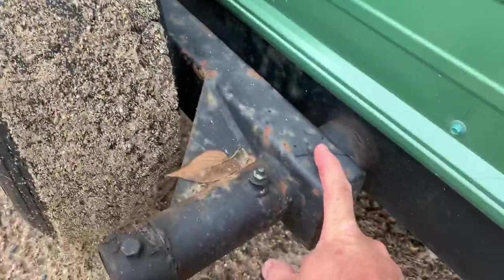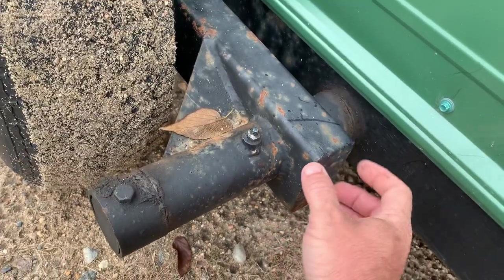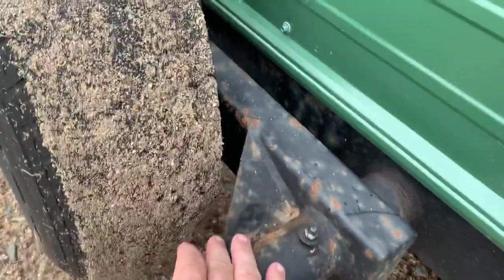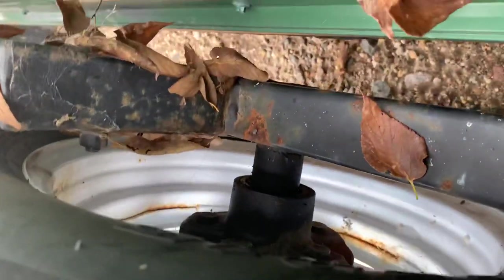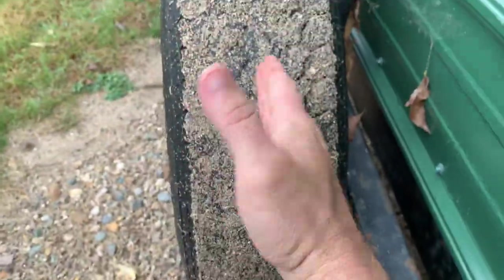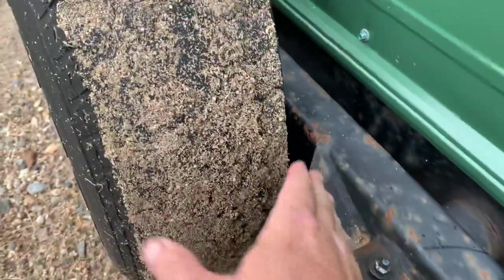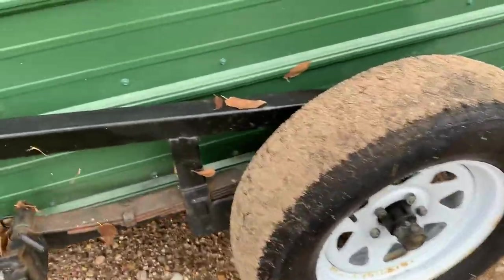Then this here — same tubing used for the frame — two by four heavy wall tubing. We gusseted the crap out of it. This gusset is important because there's a spindle that we had to weld through, and all that torque from the weight wants to twist this. That's why this gusset's in there at an angle — it prevents any twist and we haven't had any issues. This is just a 3,500 pound spindle that we ordered and welded through.